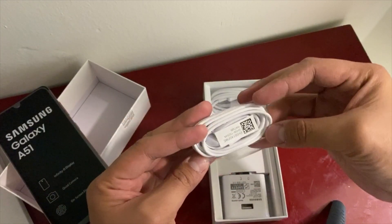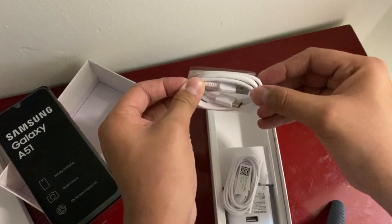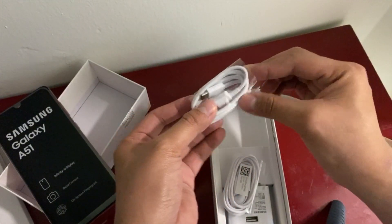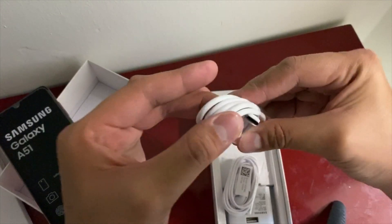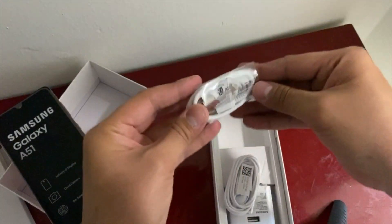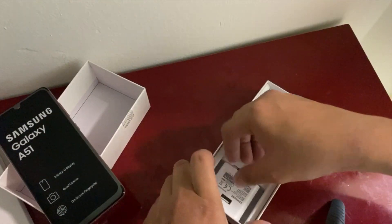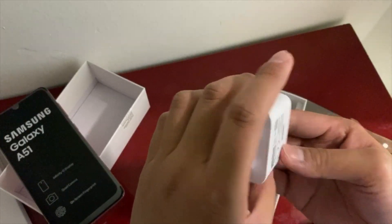Inside the box it also comes with a headset. And guys, this is a USB-C type charger. Where can you find an affordable smartphone that comes with USB-C? It won't be difficult to charge your phone upside down with a USB-C cable. The battery also comes with fast charging technology, so it won't take long to fully charge. And there's a 3-prong UAE version of the adapter.